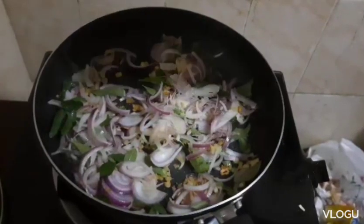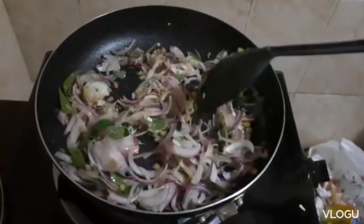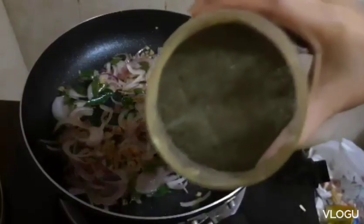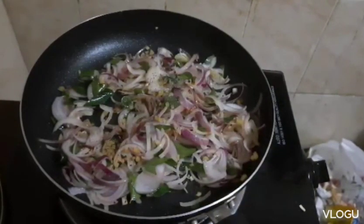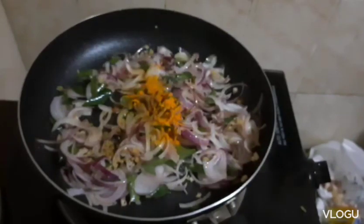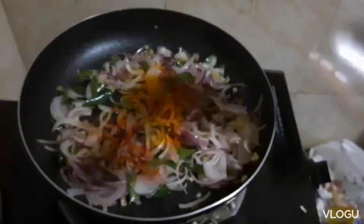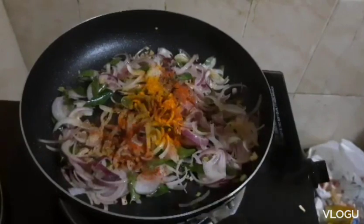Tapos lagyan natin siya ng asiya. Then lagyan natin siya ng black pepper. Lagyan natin siya ng turmeric powder — one-fourth spoon turmeric powder. And then lagyan natin siya ng chili powder — one-fourth teaspoon. And then also chicken masala — 1 teaspoon chicken masala.